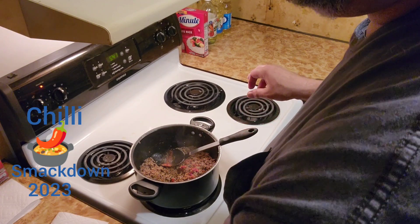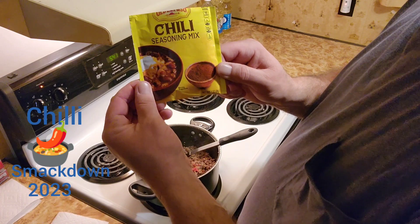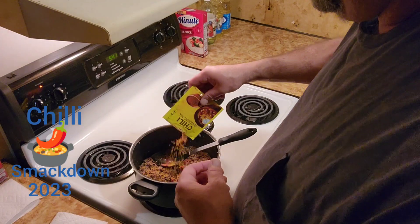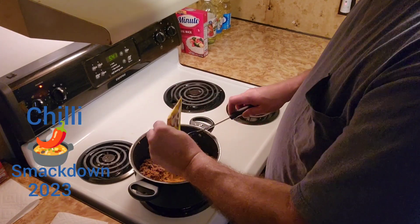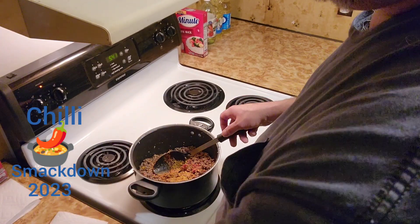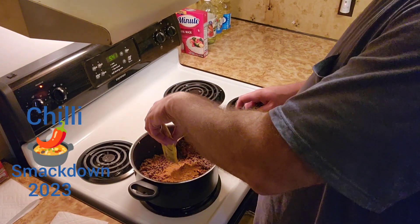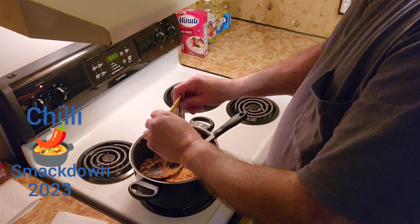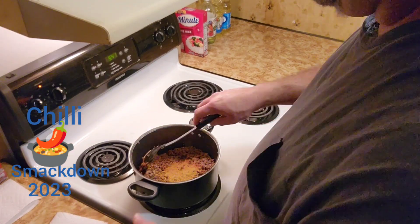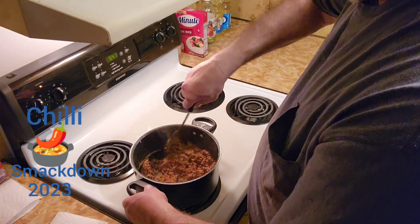Now we're going to get down with this right here — El Paso chili mix, chili seasoning. This is all I can find. I normally go with a McCormick, but I thought I had some and did not. So we are going with this. I only go with two packets because there's a lot going in here, and I want just a little pop of spice while you eat the chili. Got to get that in there and get it started.